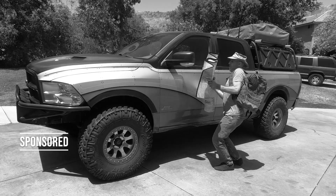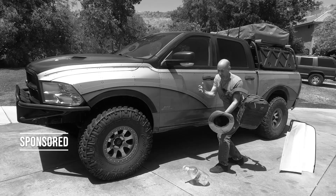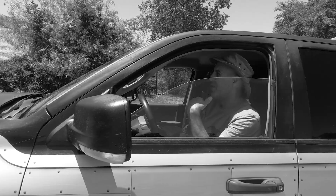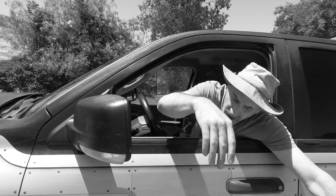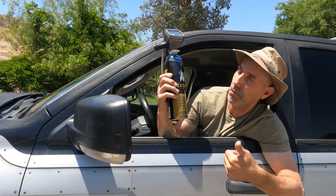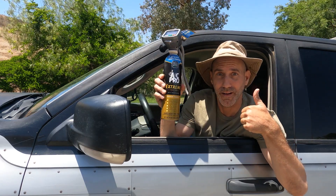Do you hate driving in summertime because your car's AC doesn't work anymore? Does it feel hotter inside your car than the actual outside temperature? Don't worry — AC Pro will help you cool down with ease.